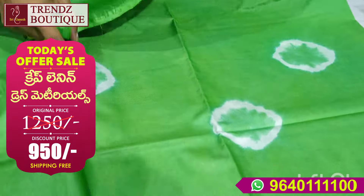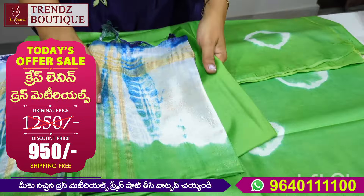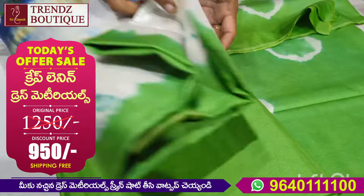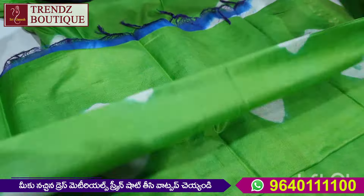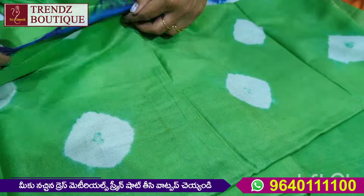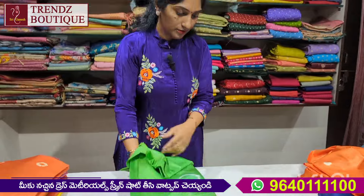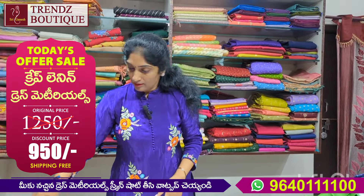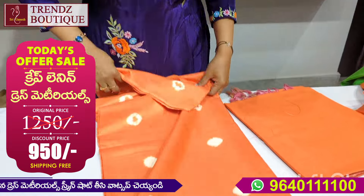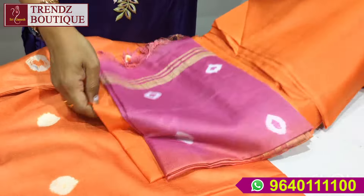We put different parts of the crepe — we also have two parts. The color is also very good. This is also a soft linen, a crepe linen. The color combination of red is a very good design. This fabric is also very shiny and a little light. This is a crepe, and the price is also the same.